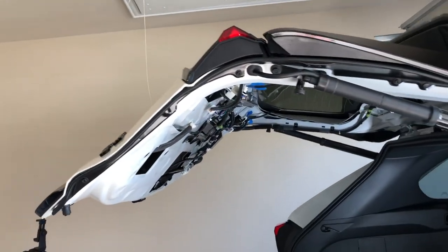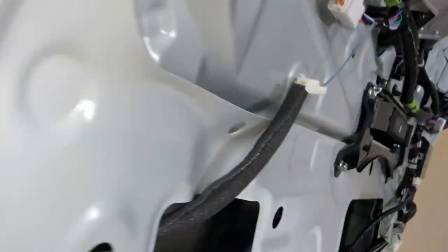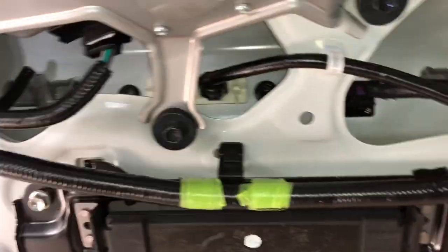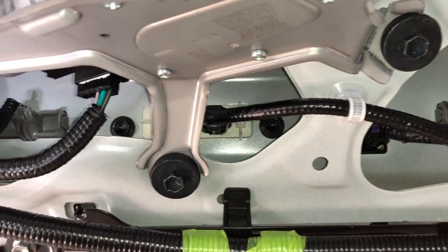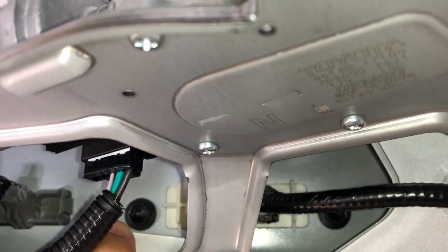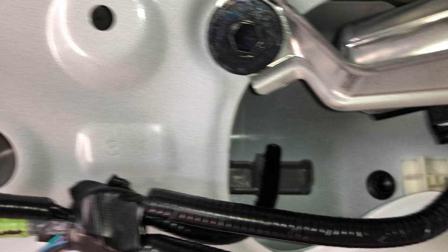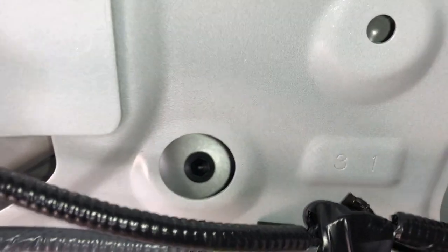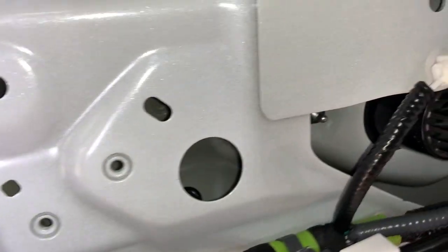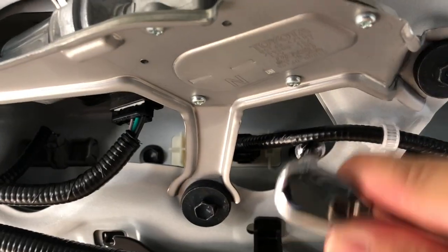Once we remove the back panel we're going to see what's holding this gray trim piece to the trunk. Let's go under to get a better view. I'm right at the center - that gray trim piece is being held by a screw right there, that's one. Then there's a second one, and if you go to the left there's another screw. Those are all 10 millimeter socket, the same size. If you go to the right, that's another screw. Let's go ahead and remove them.